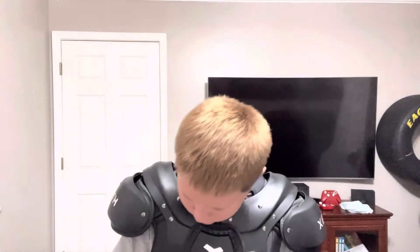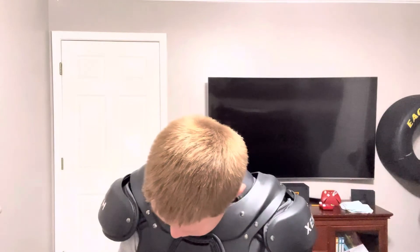They're also very light and they have a good range of motion. From what I've heard they're good shoulder pads, and I'm going to test them out in a couple weeks — that's when I will have the review.